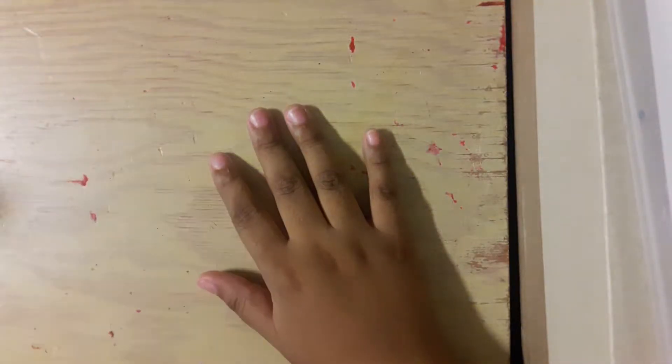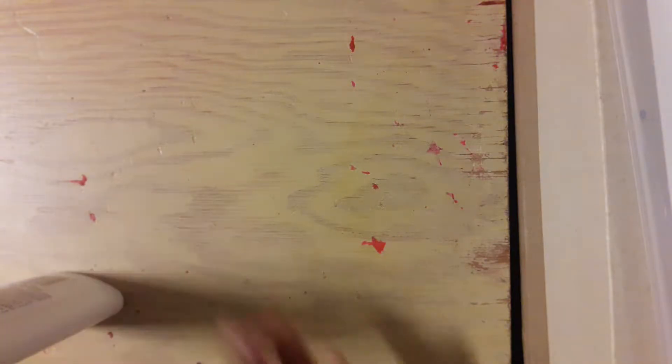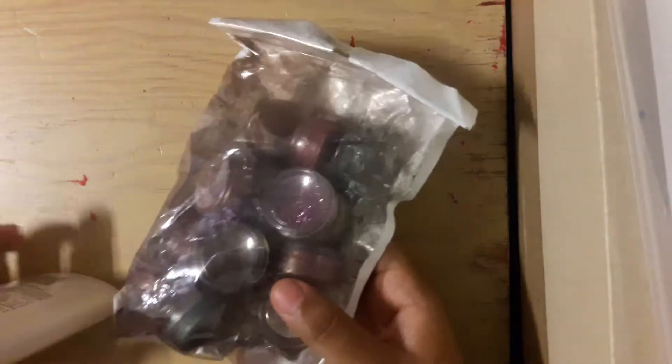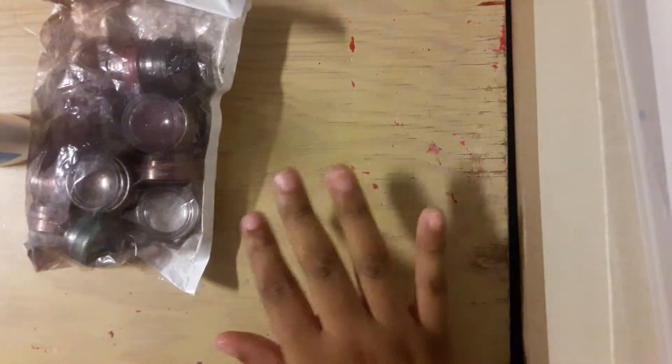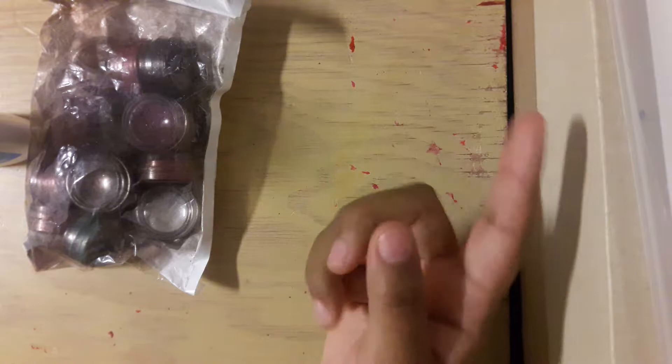Welcome back to my channel. Today I'm going to be making some slime, and to color it I'm going to be using this — it's part of my mom's makeup but I don't know what it's called. So we're going to be making some slime and doing that. Let's get started.